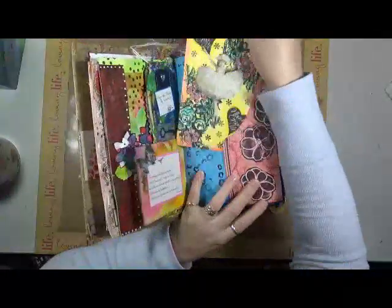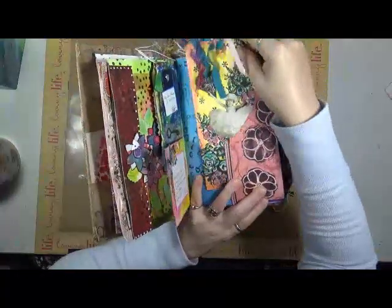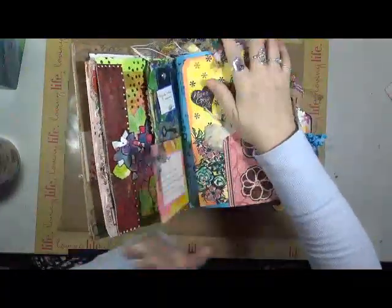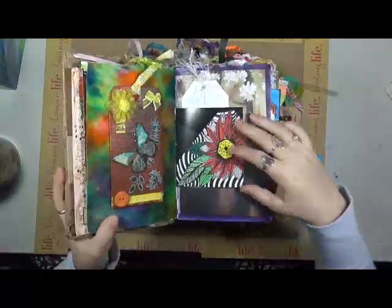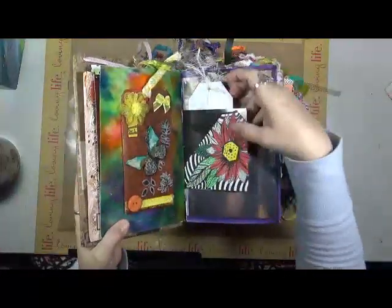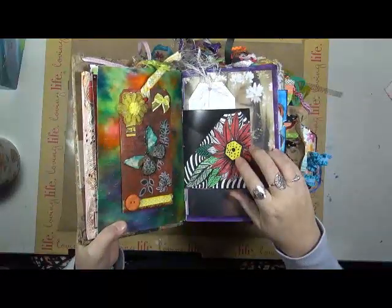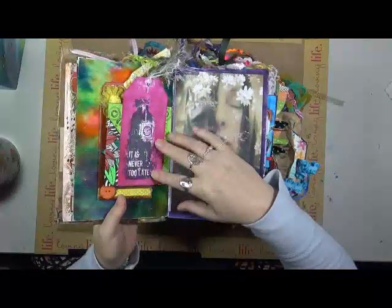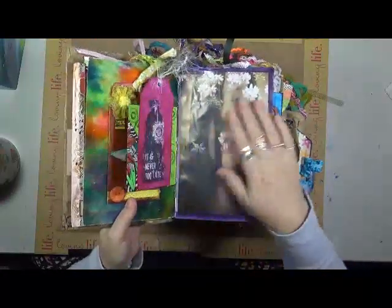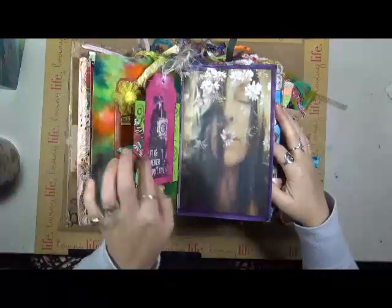This is a big tag — it goes right in this little pocket here. Another tag on the page. I believe this is some doodling I got from Amy Shocker — I could be wrong. It's never too late — it's just a tag. That's actually glued onto that.